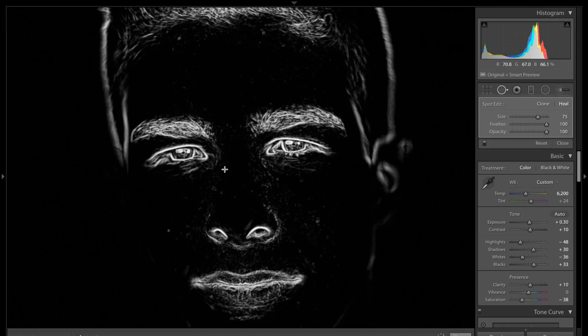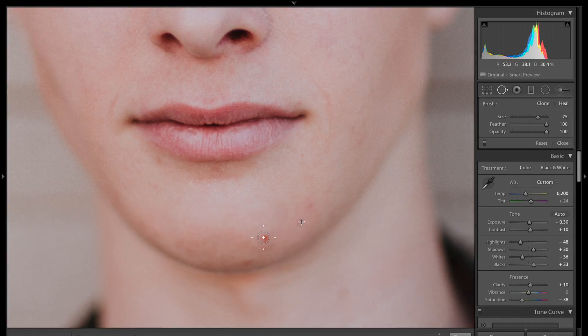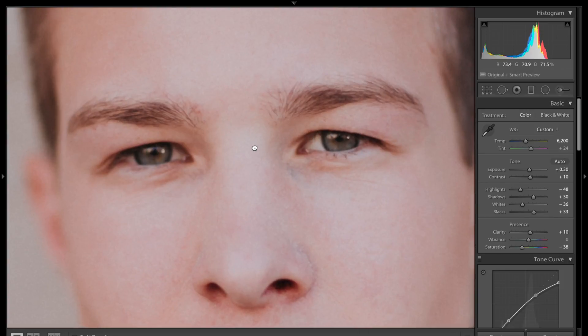You'll notice the more you use the spot removal tool, the laggier the program is going to become. So that comes into play — you want to be very light-handed when it comes to retouching. There's still some spots I would probably retouch. Let's grab a few real quick and then move on. The skin's looking pretty good — let's do a before and after. Already in a good place.